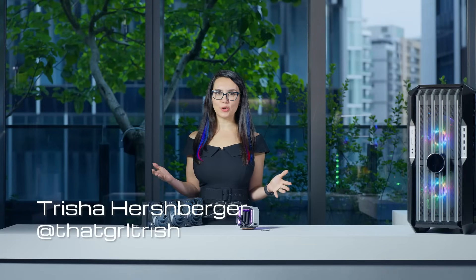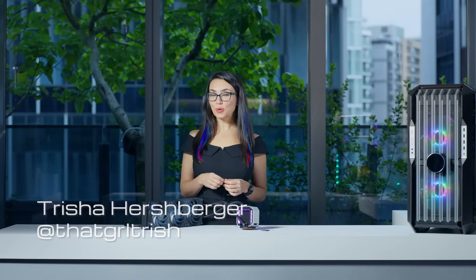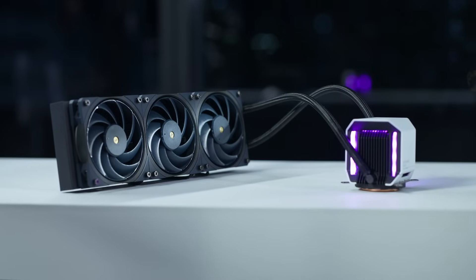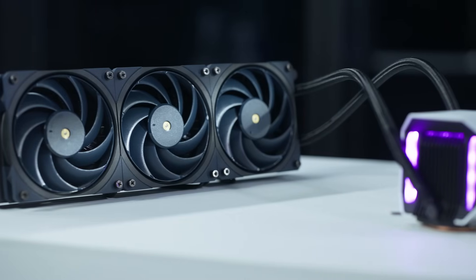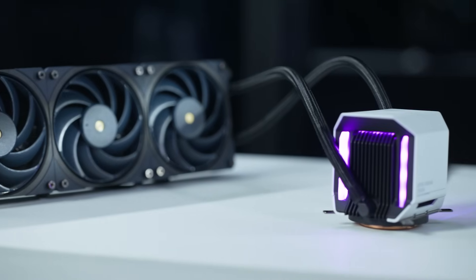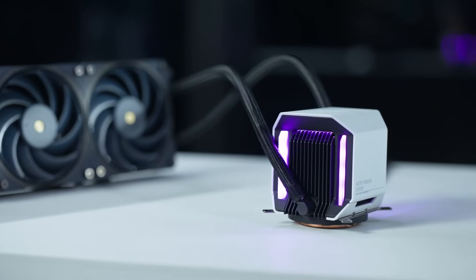Welcome to the next chapter in liquid cooling, brought to you from the Cooler Master Tech Experience. Here we have the G11 All-in-One, a blend of innovation and style, ready to take on the challenge of current and future high-performance CPUs.